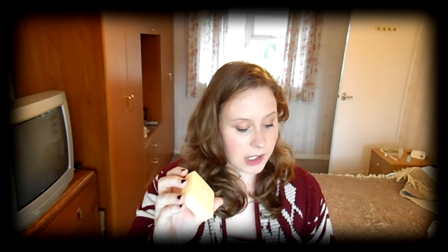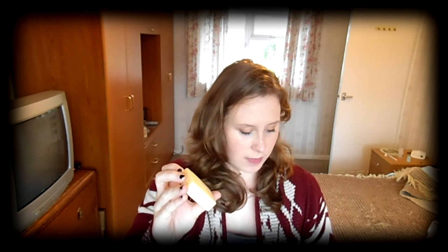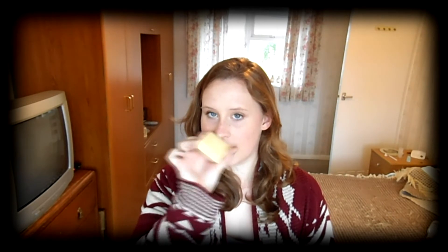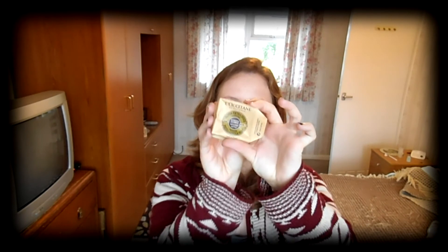So yeah, if you want to try that, it is the L'Occitane Extra Gentle Soap and it is the lemon smelling one. I don't know how much that is but I will have a look for you. It looks like that and comes in a package like that, so if you're in the store and you're looking for it, that is what it looks like.